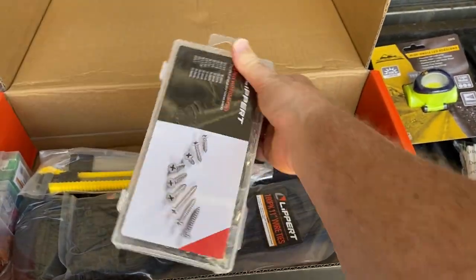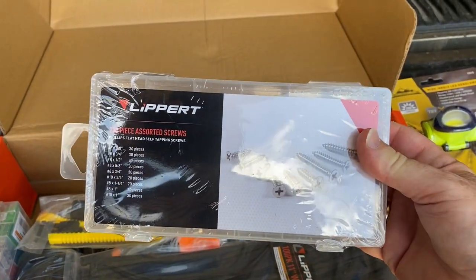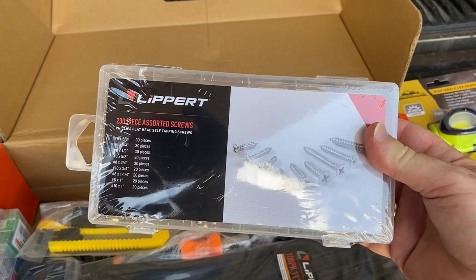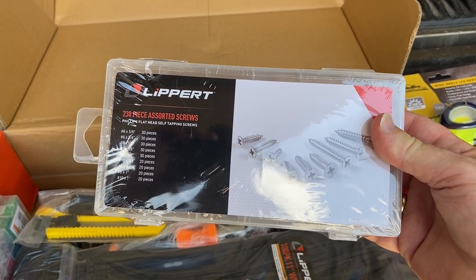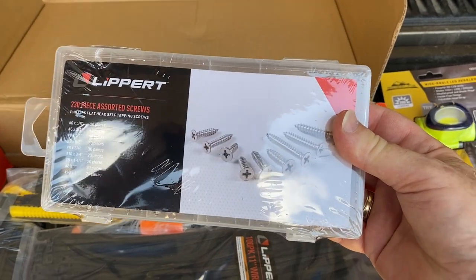And a variety of screws — about nine different sizes of Phillips, flathead, and self-tapping screws.